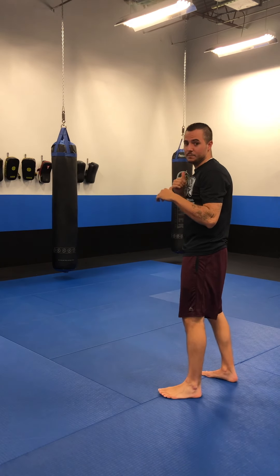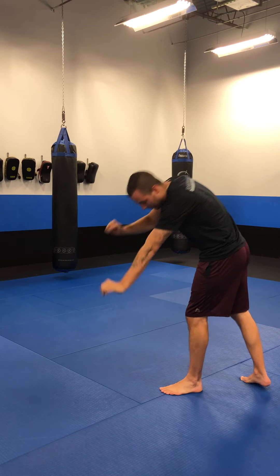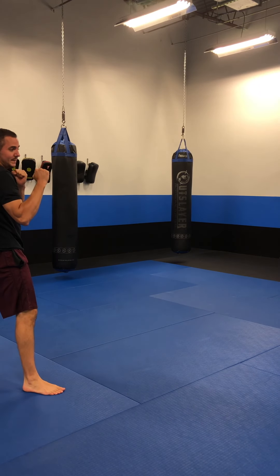Our monkey jump is pretty similar to our donkey kick, but instead of going straight up and down, once we put our hands on the ground and we pick that back foot up, we just jump it over to the other side and pop back up into that fighting stance. That's our sideways skill.